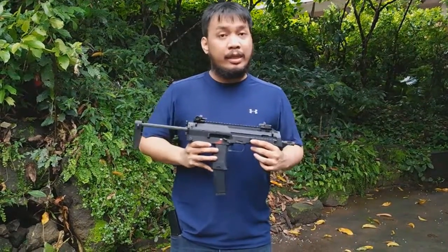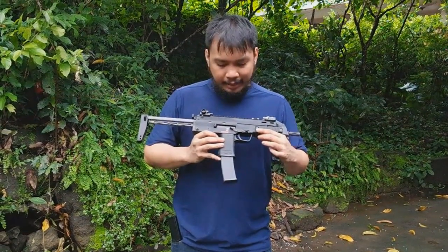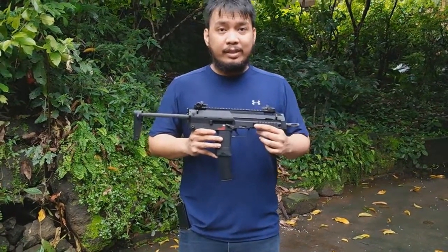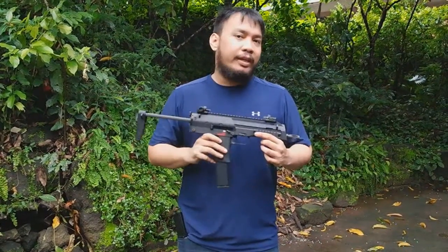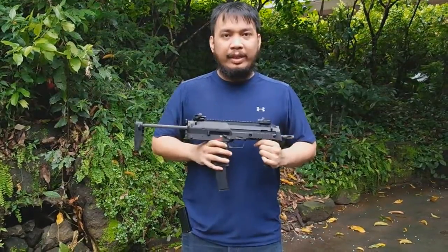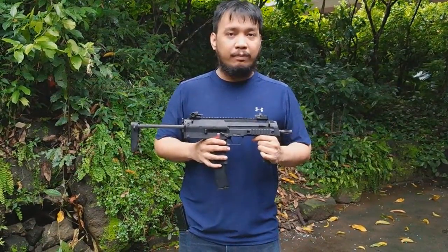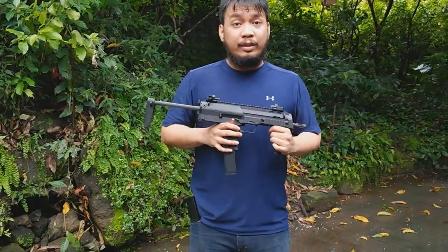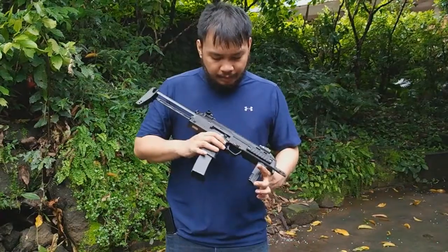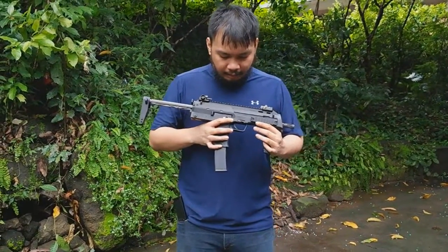This basically has the same internals as the SMG-8. A lot of people are actually interested in this particular gun because in the Philippines it actually retails far lower than the KSC/KWA gun. For a KSC gun, you're looking at around 15,000 to 16,000 pesos. This particular gun I got from TUX — I'll be linking a post where you can get it from — it's around 9,700 pesos. So it's fairly cheap, and the magazines are also fairly cheap. We're going to be taking a look at it and see if it actually stacks up with the KWA/KSC version.